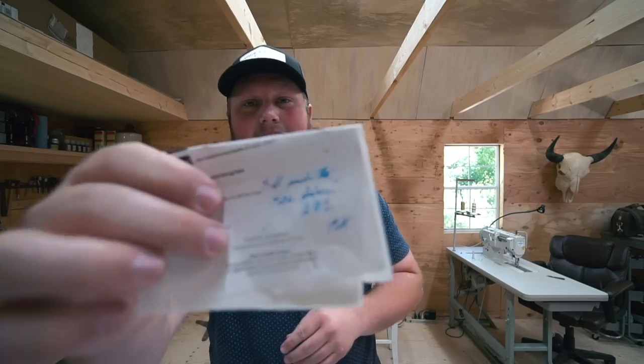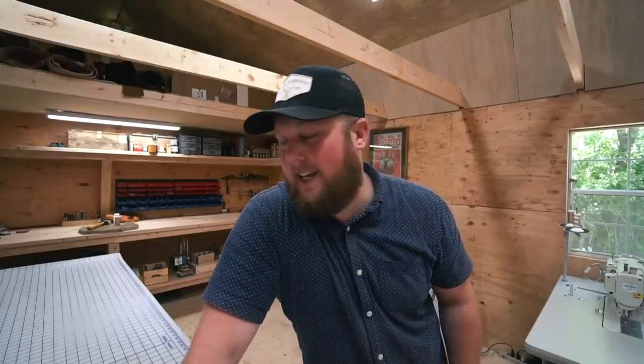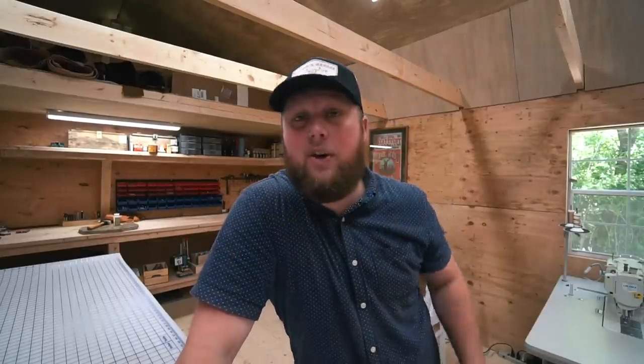I did a little unintentional lying yesterday — I told you I had a big project to work on today. Since I got such a late start it just didn't happen; I didn't even get the vlog up till like three o'clock. So I'll show you how to sew some patches on a hat instead. I've already had a bunch of emails from people saying they want one of the hats — they're $18. Just send me a DM or email and I'll send you an invoice.